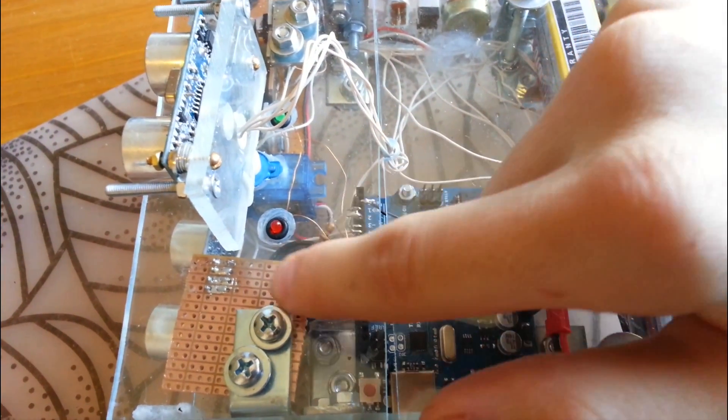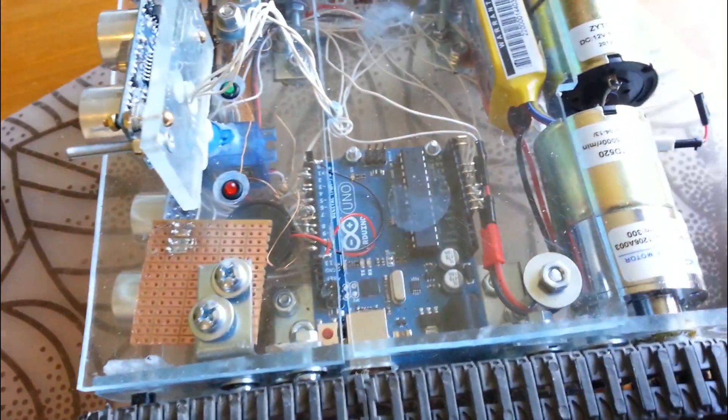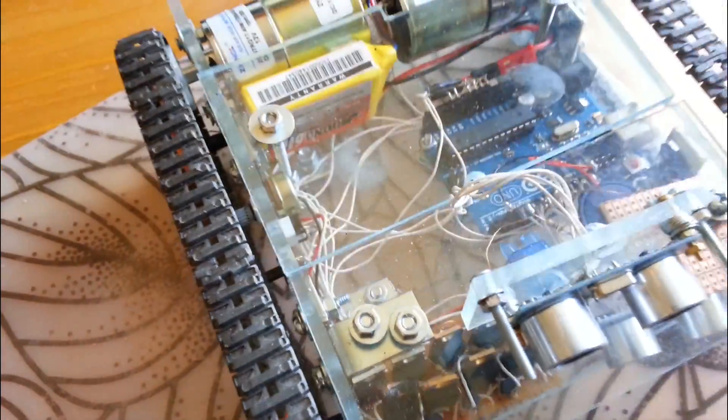We have a small speaker which I found in a box somewhere. I added that pretty much just for fun — it doesn't have any practical use.